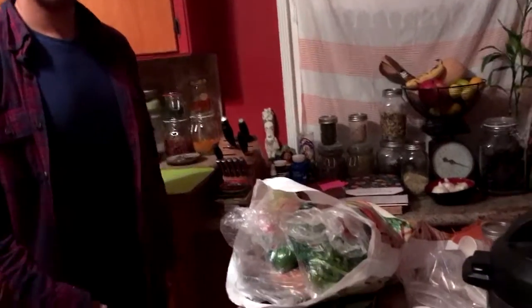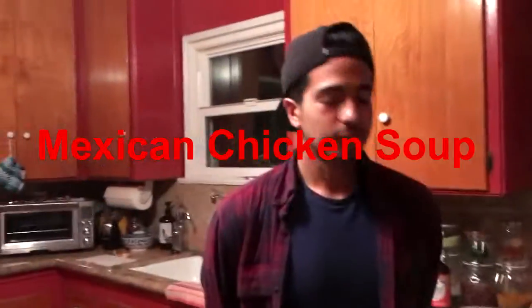Hey, what's up Vincent Pot family? So I'm here with my buddy Justin. He's in town from Chicago. So I want to do this video to show you how quick and how easy it is to do a full soup.